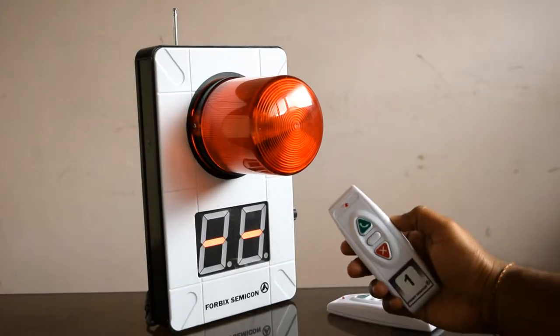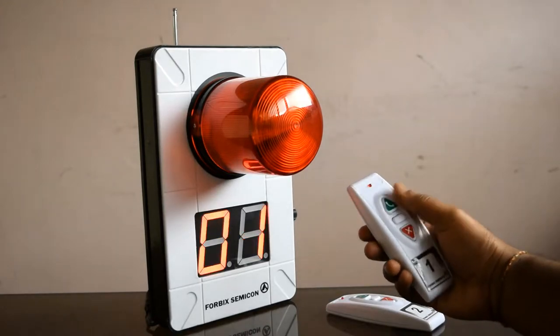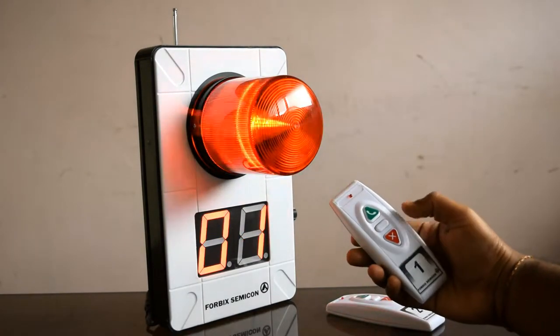Pressing the remote alerts the security with sound, a revolving beacon light, and a display.